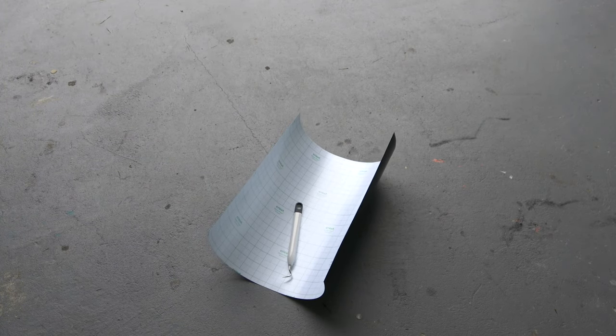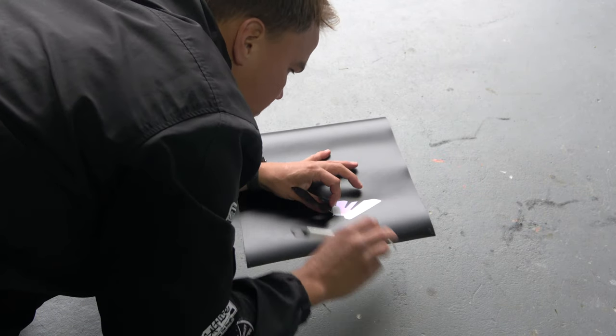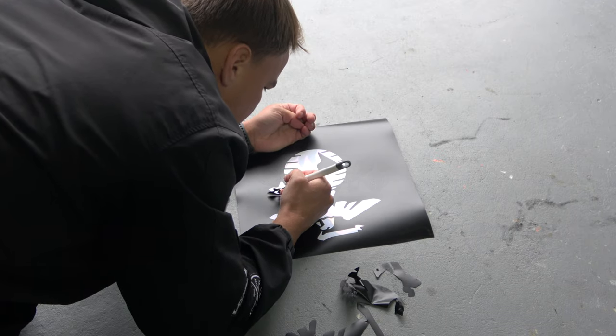After you get your vinyl cut out, the next thing you're going to do is weed out the parts you don't need. Now remember, this is a stencil, not a decal. So you're going to want to remove the vinyl where the ink is going to go through.